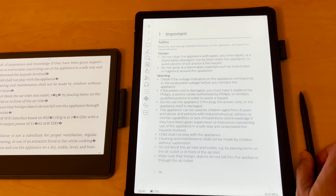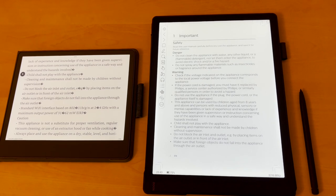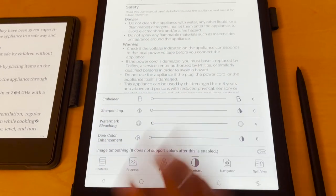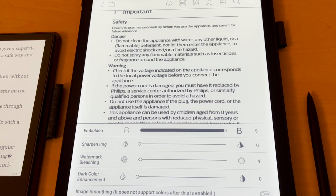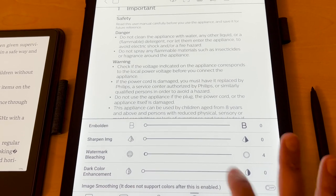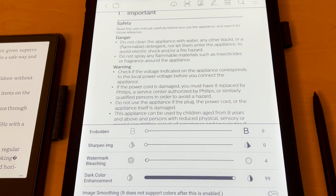I've opened the document in the Boox's native reading app — Neo Reader — rather than the Kindle app, to show additional features. It gives quite nice options: you can click to darken text, similar to what I showed with the Kindle dark mode. There's also a dark color enhancement and a bold option — clicking it makes everything slightly bolder. There are lots of different options in terms of adjusting and changing the document.